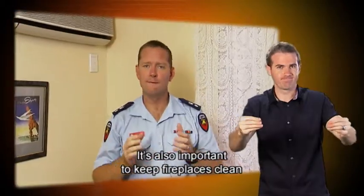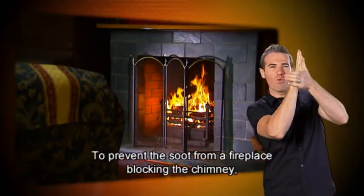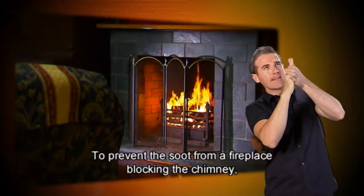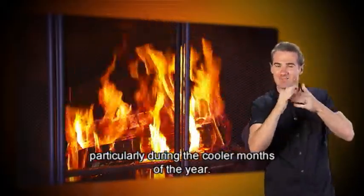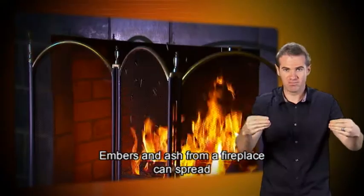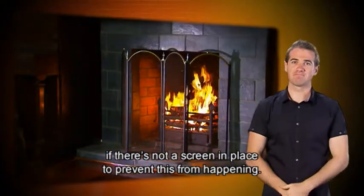It's also important to keep fireplaces clean and covered by screens. To prevent soot from a fireplace blocking the chimney, regularly clean the fireplace, particularly during the cooler months of the year. Embers and ash from a fireplace can spread if there's not a screen in place to prevent this from happening.